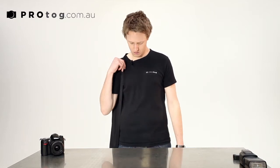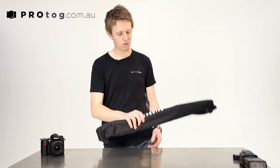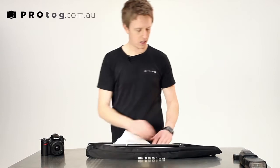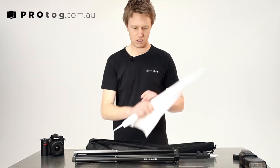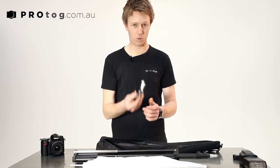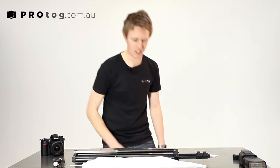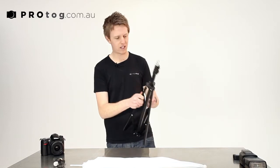We provide a kit — a protog strober starter kit, we like to call it — which is a really great place to start. I'm just going to take you through what's inside this bag. We've got a 2-meter light stand, a 36-inch shoot-through umbrella, and a little ball head flash holder. Let's set that up and I'll show you how quick and easy it is to get a little mini portable studio.